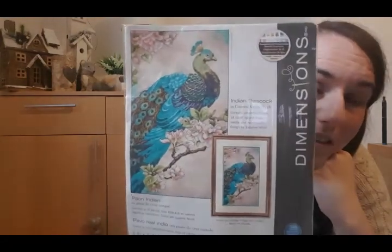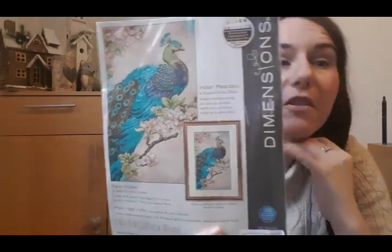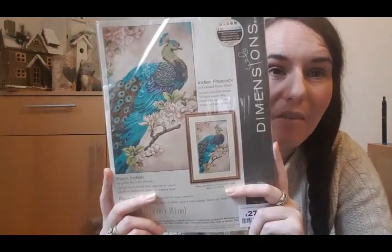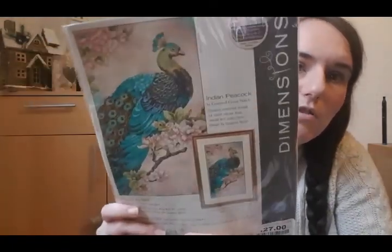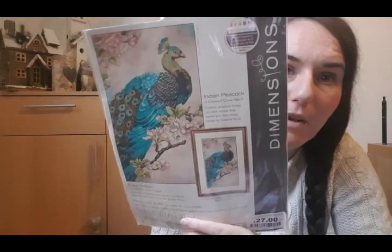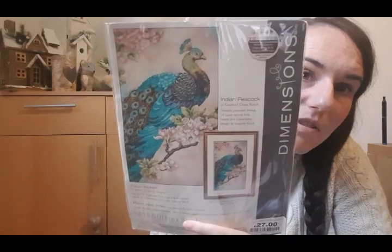On the 24th of December it's a kit start — Dimensions Indian Peacock. This will be my second Dimensions kit. I really struggled with my first one: I didn't like how the floss was stored on the cards and I wasn't keen on all the blends. But now that I've been working with blends more it doesn't bother me, so I'm actually really looking forward to doing this.